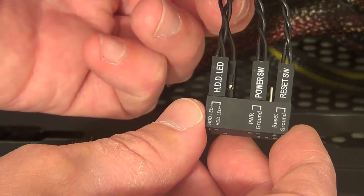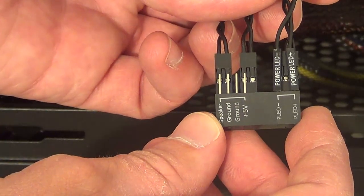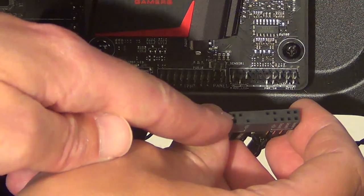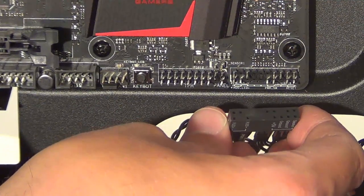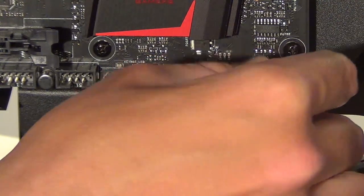That's the front panel connectors plugged into the Q connector. Now we can plug this straight onto the motherboard — just line up the holes with the pins here on the motherboard. They're lined up, so we can plug that straight in.